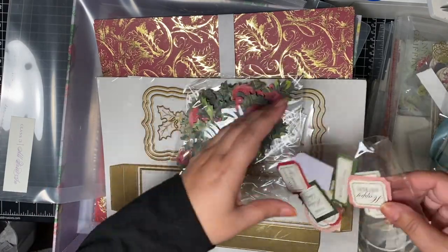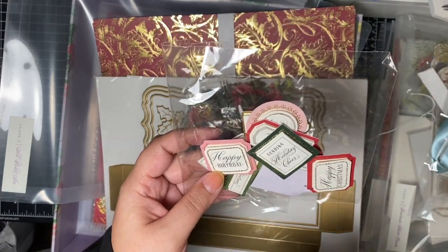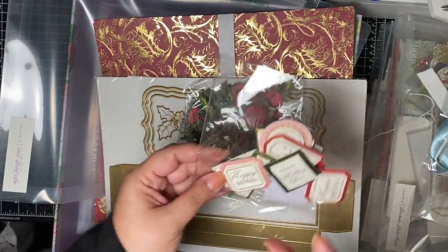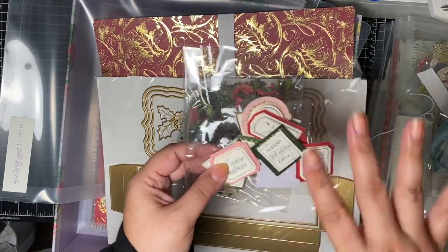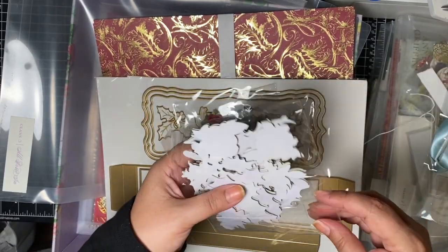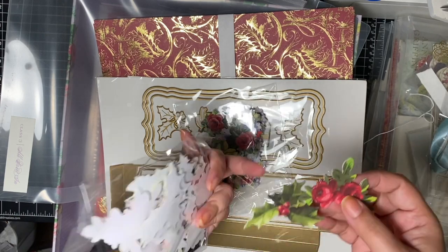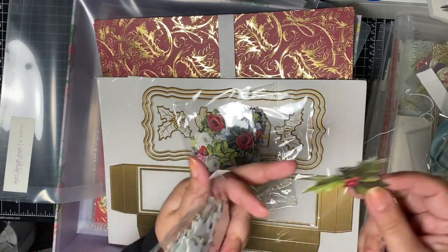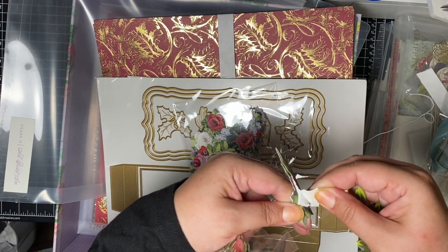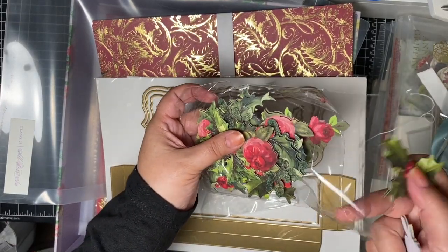You have some more titles — these say happy birthday, happy Christmas, sending holiday cheer, for my friends. So they're kind of mixed Christmas and all occasions, and they're on the smaller side which I like because sometimes it's nice to have a smaller sentiment and embellish more. And then you have two bags of embellishments. One has more Christmasy types — these are 3D in that you have two layers. I tend to be a cheapskate, so I will pull back the adhesive foam tape from the bottom and have two for the price of one.